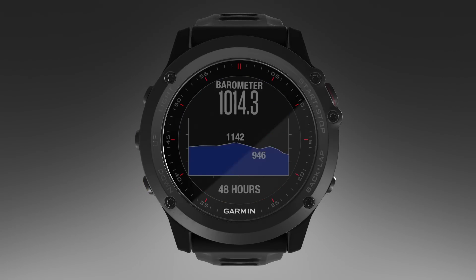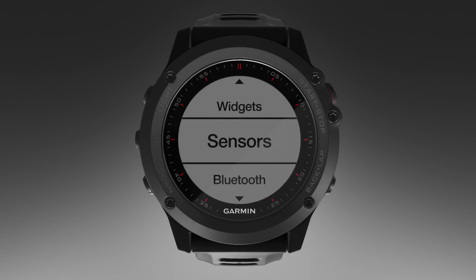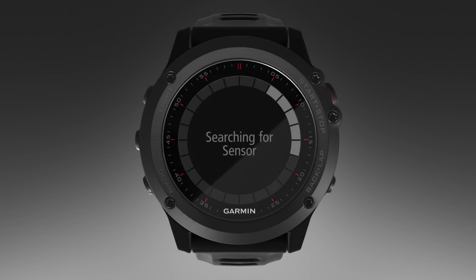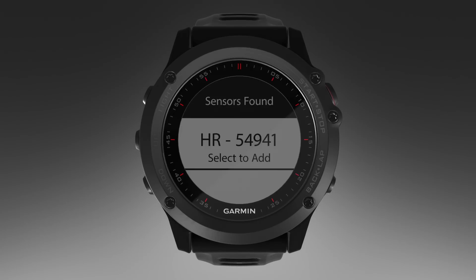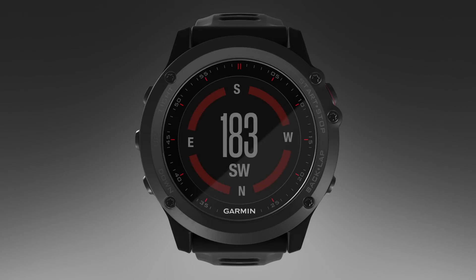Temp, Barometer, and Altimeter provide detailed information about current conditions. ANT+ Sensor Information displays information from a connected ANT+ sensor, such as a heart rate monitor. Compass displays an electronic compass.